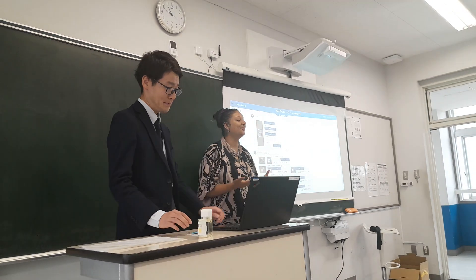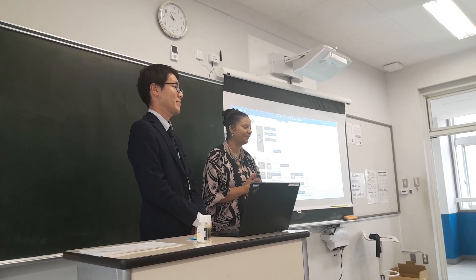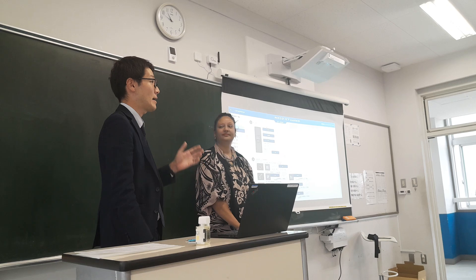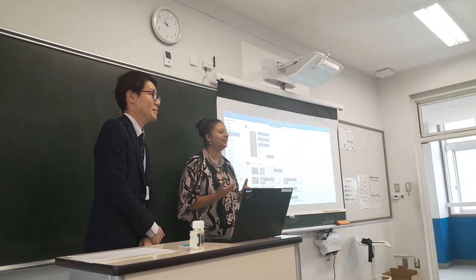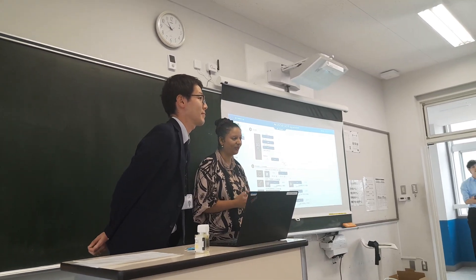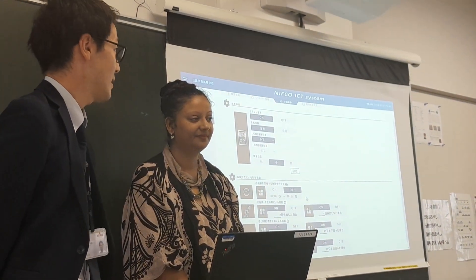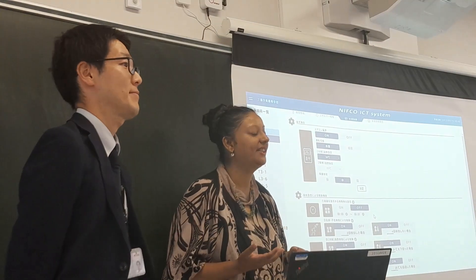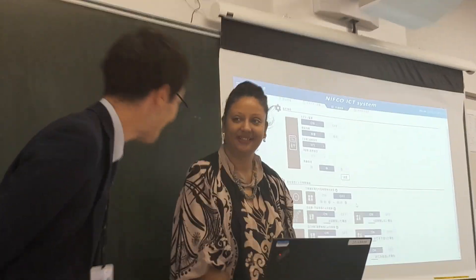They are also finding ways to manage and reduce CO2 levels in schools across Japan. Since the sensors are battery-free, they are very easy to install. It only takes around 110 minutes to install these sensors in a classroom. Thank you so much.